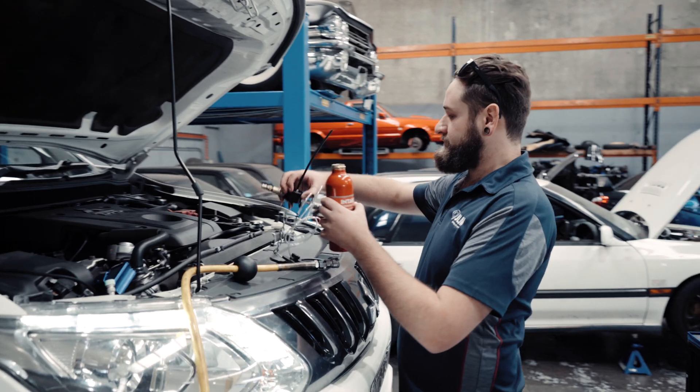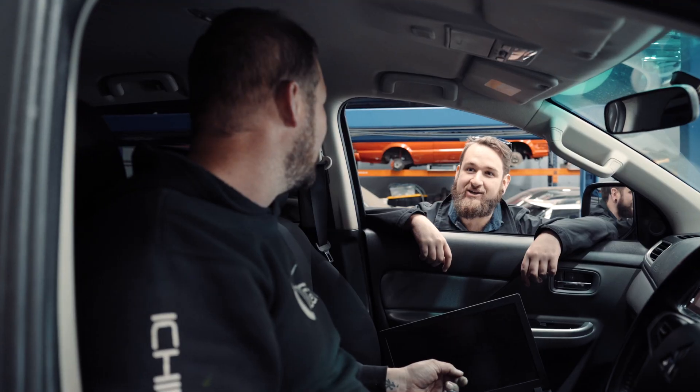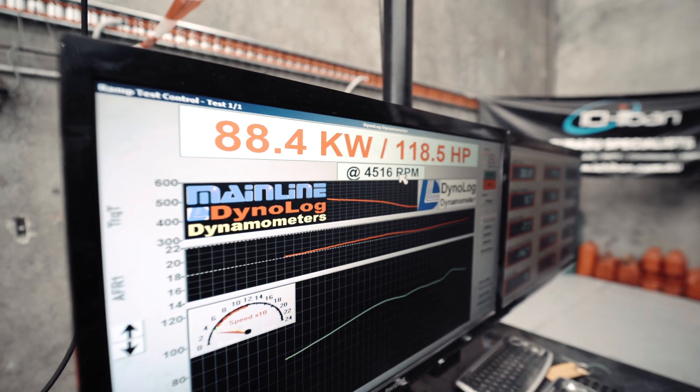Then we're going to run the two-stage test through it. Stage one, we'll run through the tool kit and do the clean out, and then stage two, we'll put the flush into it. Then we'll get it back on the dyno and do some more pulls to see how much power and boost curve we pick up.